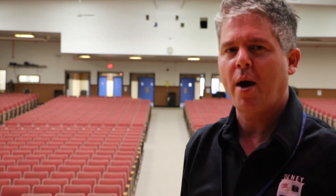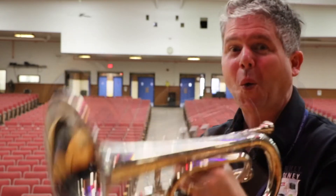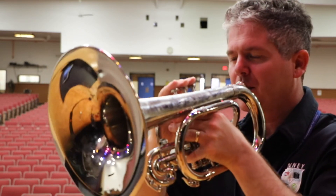Now for those mellophone players who want to try, we're going to do that whole F scale and we're going to go up to that high F. Okay, let's just try it, just for fun. Two, ready? One, two, ready?